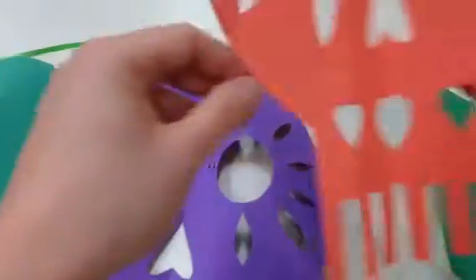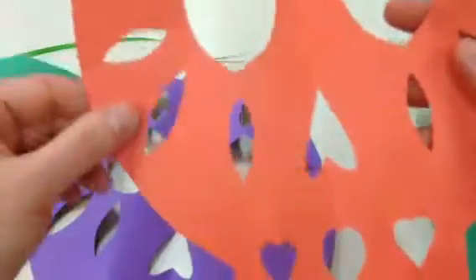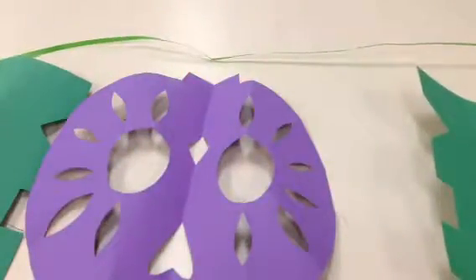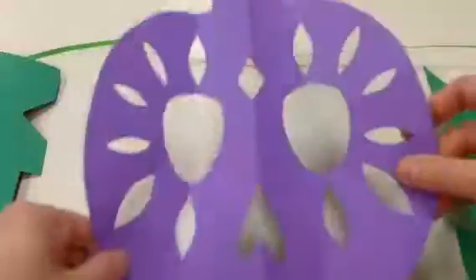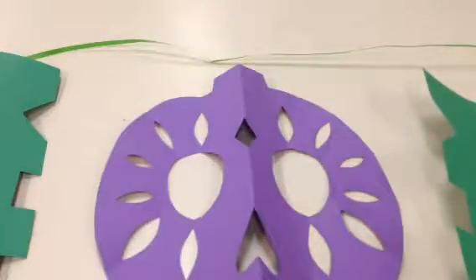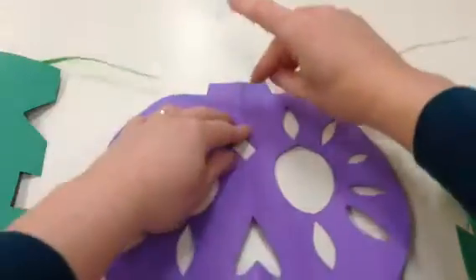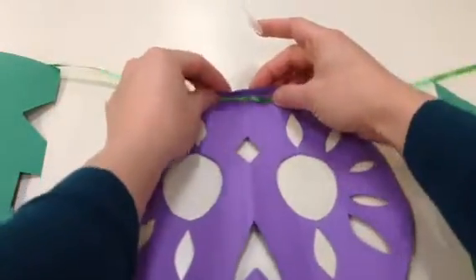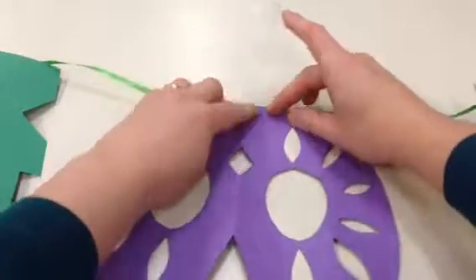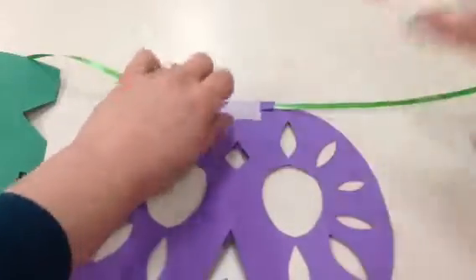Now, look on your pieces to see which side there's pencil on. If you can find pencil marks, you want those to be facing you when you do this part. I have more pencil marks on this side of the purple one, so I have it facing me. I found the center of my string and I'm putting it right here. And I'm actually going to fold this over — just like that.